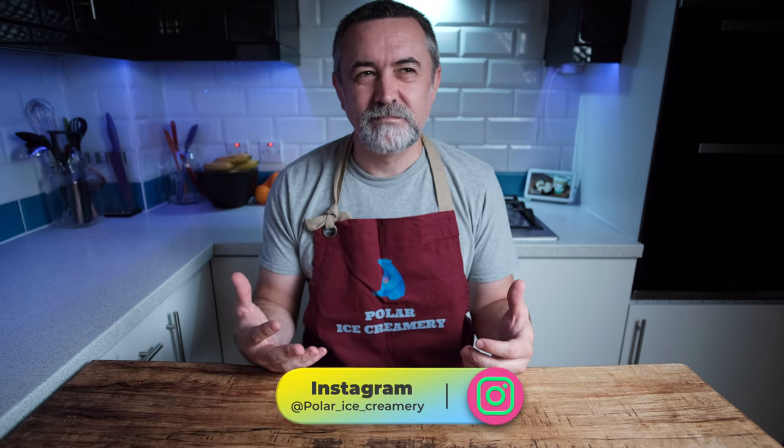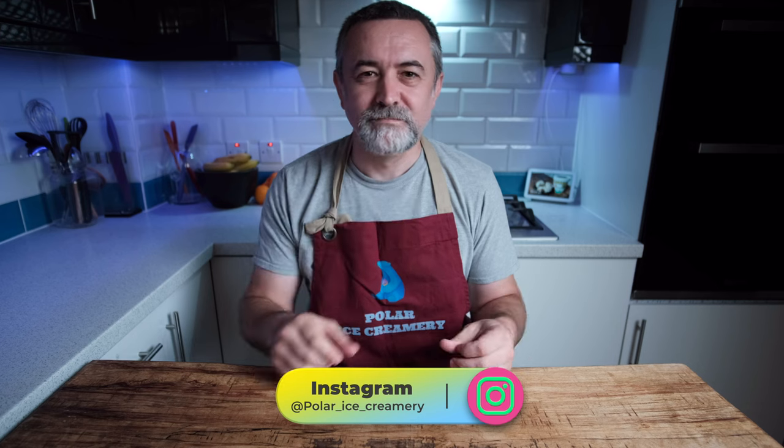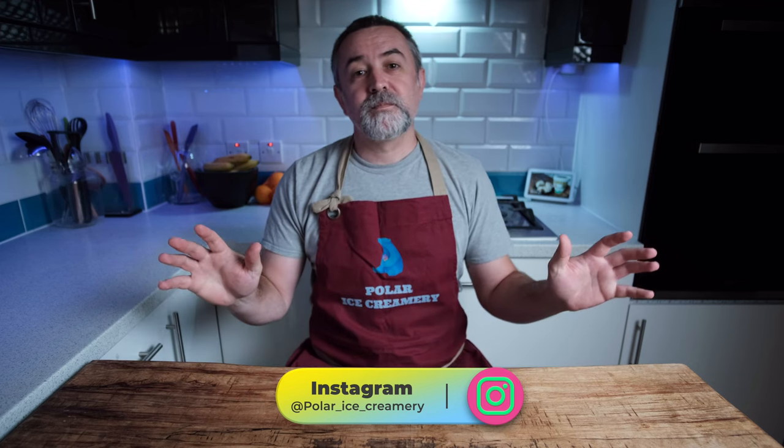Not English pies — steak and kidney pie with ice cream, no, that's going too far. So if you want to see how I make custard-based vanilla ice cream, stick around and we'll show you.